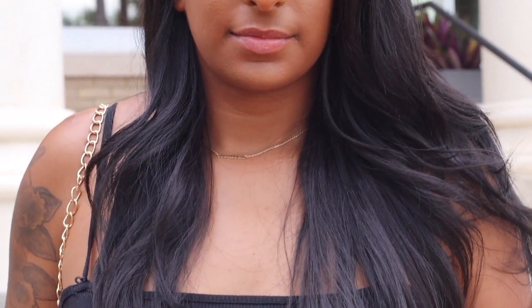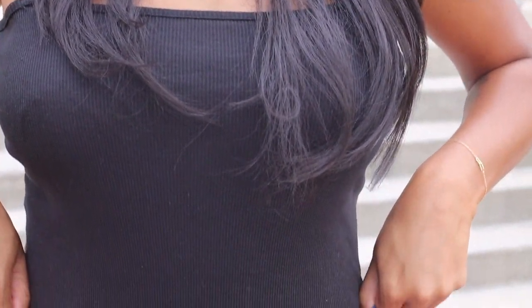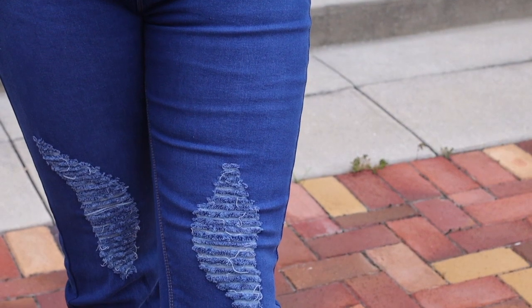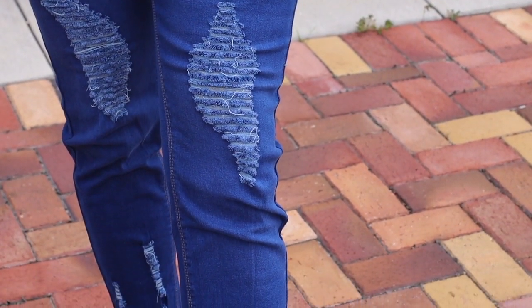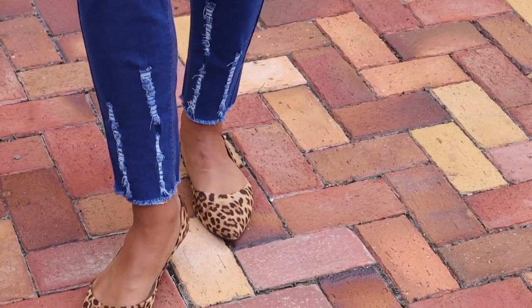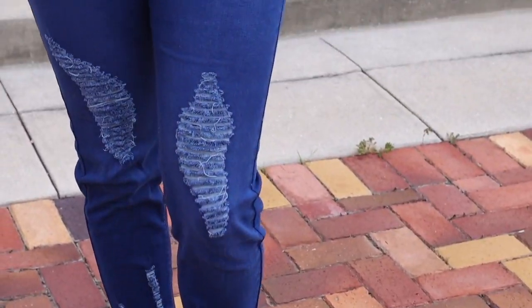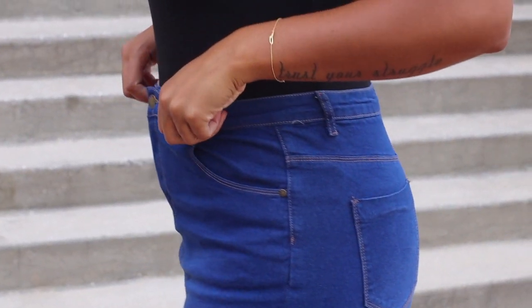For the outfit, I decided to pair this really cute spaghetti strap black ribbed bodysuit with these distressed denim jeans that I purchased from Boohoo. The top is from Boohoo as well. I personally love buying my denim from Boohoo because they have a section for tall women. And these shoes are so cute — y'all won't believe I found these on clearance at Walmart for only three dollars! I just love this whole vibe of the outfit, and even though it is very simple, the shoes add a little bit of pizzazz and a pop of color.